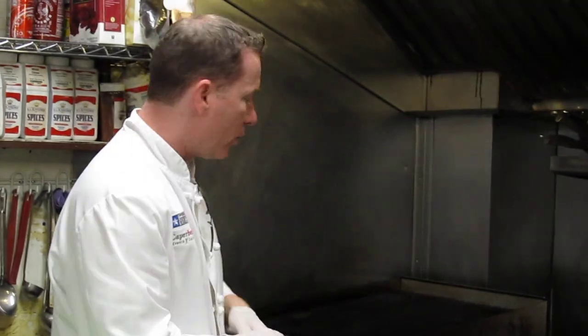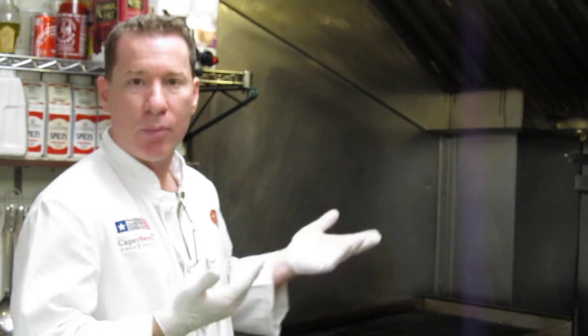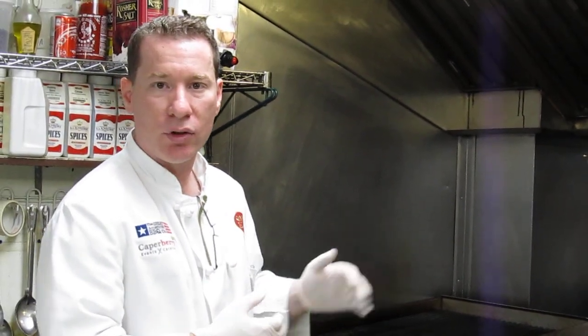Temperature is very important to us. Typically a lot of people will have a high flame, and what that does is it burns your meat before it actually cooks. So we use a medium flame.